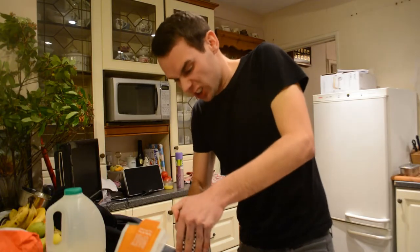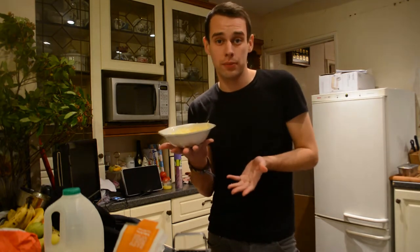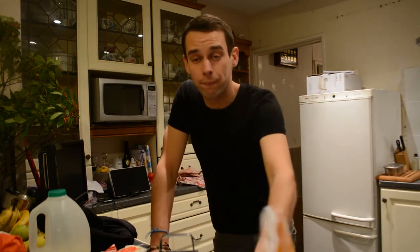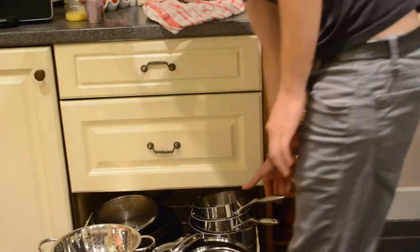So once you've grated your cheese to Luther Vandross, you should have about 175 grams of cheese, if you're going to be exact on your measurement. Now once you've done that, you need to cook the pasta. Let's go to the oven and get it sorted out.